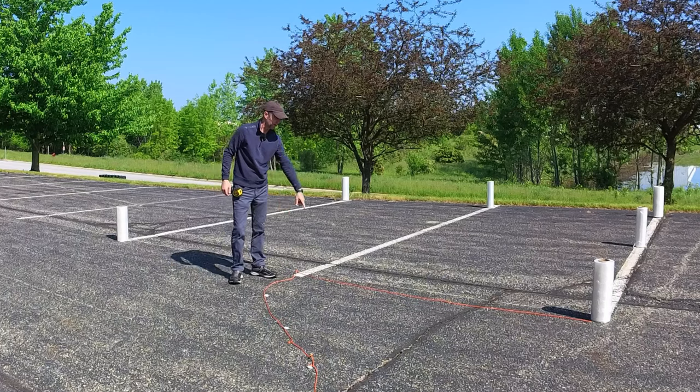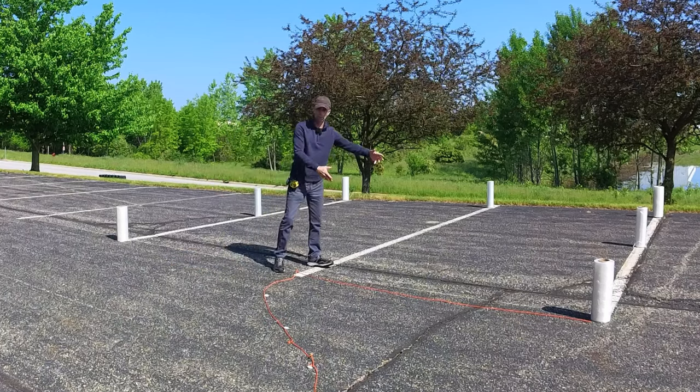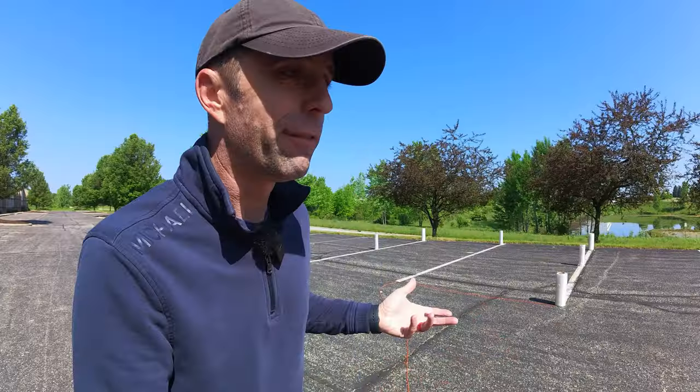The nine landed right in the stripe. So these are true nine-foot parking spaces. Now I've verified that these parking spaces are nine feet.